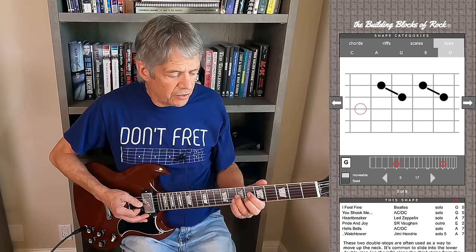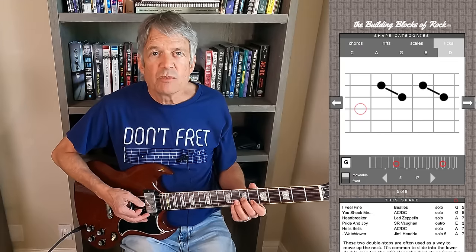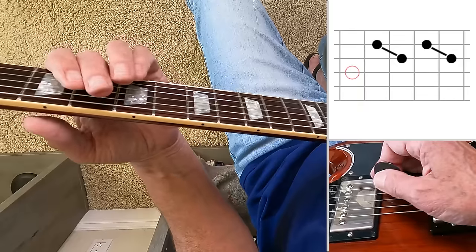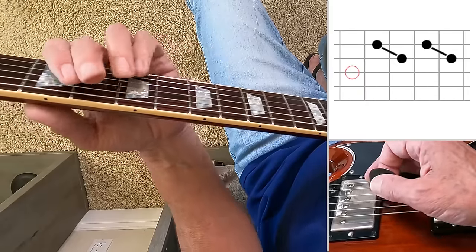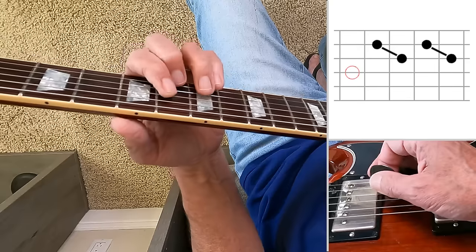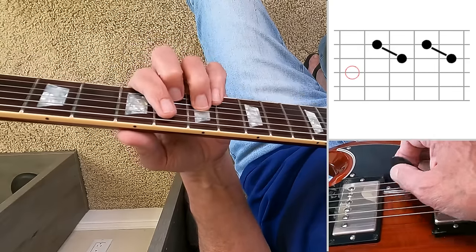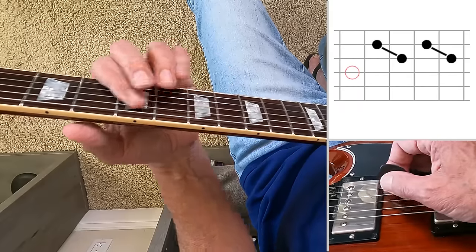I'm using the second and third fingers. In a minute we'll talk about why sometimes you might want to use the first and second fingers instead. You can play the notes in each double stop as individual notes — for example, the solo in 'I Feel Fine.' Or you can play them sounding at the same time, hitting both strings together — for example, the beginning of the outro solo in 'Pride and Joy.'